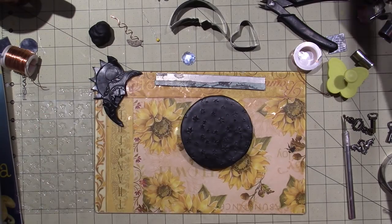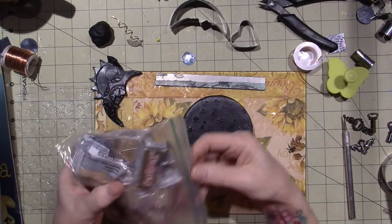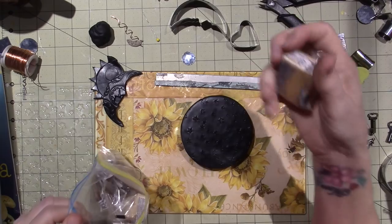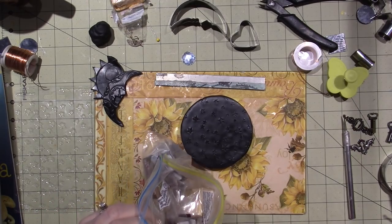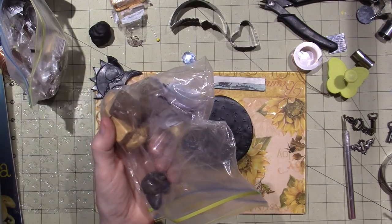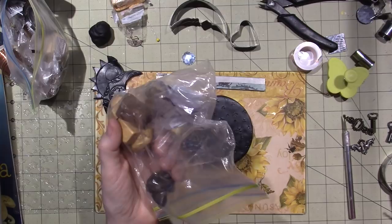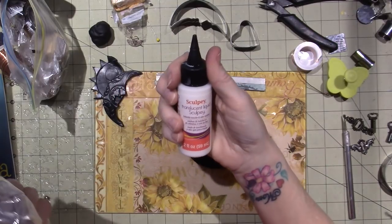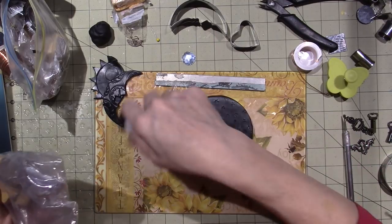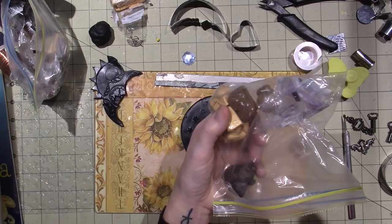I think I'll use this gold for the sun and then I want to find some silver. I have scraps, I have tons of clay. I'm definitely going to find some silver — I think my moon should be silver. Oh look, I do have Sculpey translucent liquid Sculpey. So I could put that underneath when I'm overlaying things, but I want to find some silver clay.